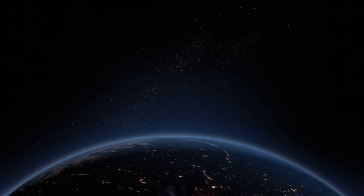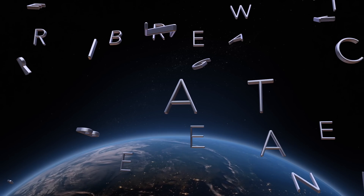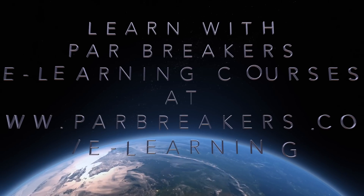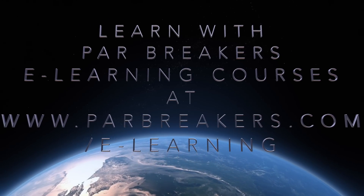Take control of your game right now from your smartphone, tablet, or desktop. Just go to www.parbreakers.com/e-learning. That's www.parbreakers.com/e-learning. Your game will thank you for it.